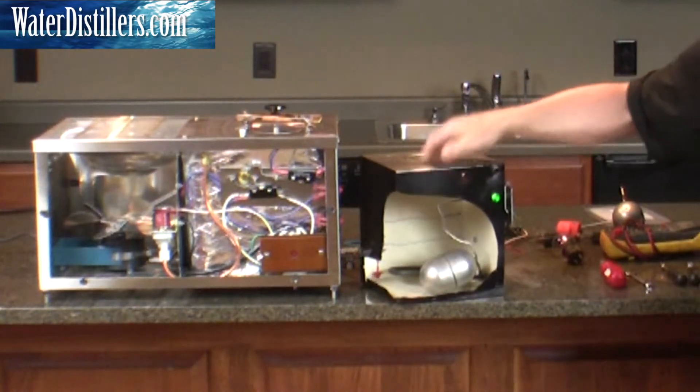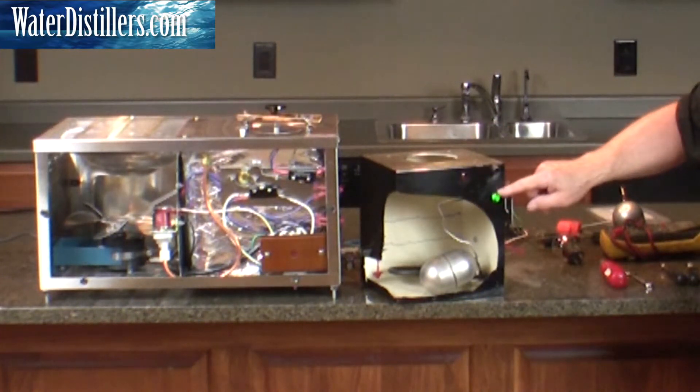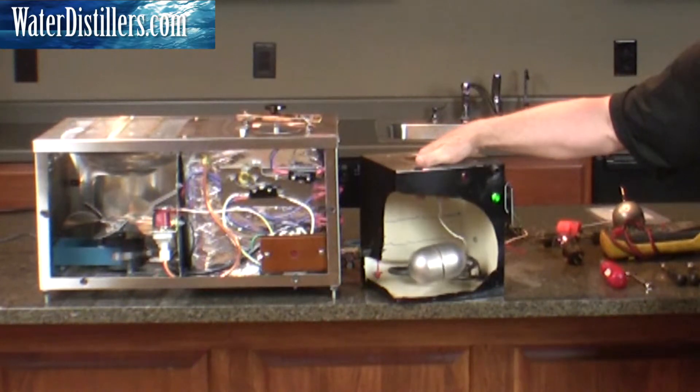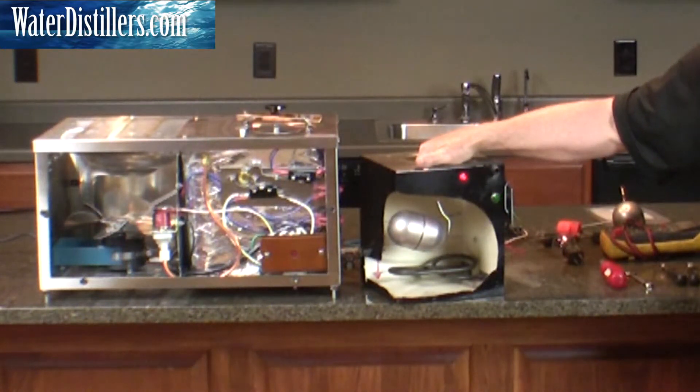Here's the circuit. This light indicates the water fill, and this light is when the heating element and fan are on. As I raise this up, the heating element comes on and the fan comes on. As it goes a little farther, the water shuts off and it'll start boiling. Then it'll come back on, off, on, off.